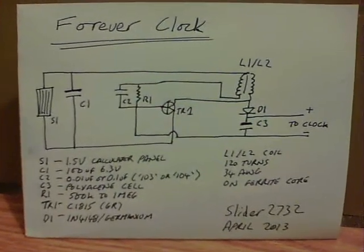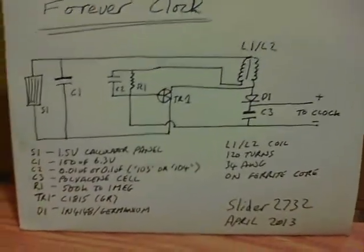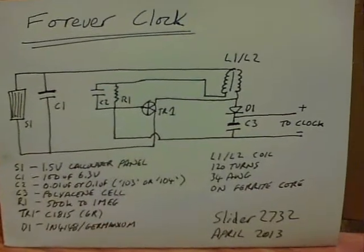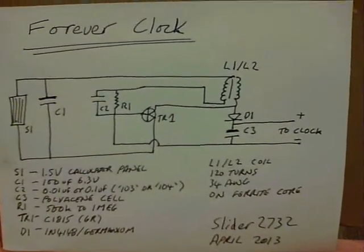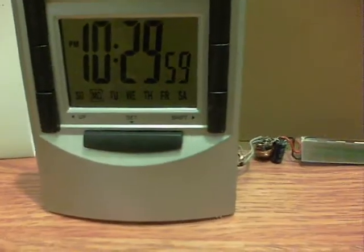There's a 1N4148 diode going to the polyacene cell, but it could easily be a germanium diode which would cut down on the voltage loss. The L1 and L2 coil is under 20 turns of 34 AWG wire on a ferrite core. So there we are — that's the forever clock, and it's been running for about a week, so looking good.